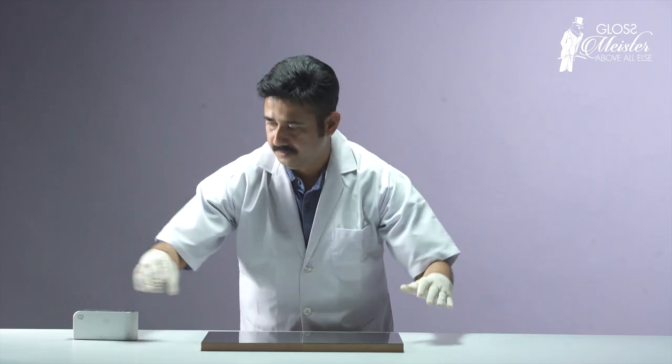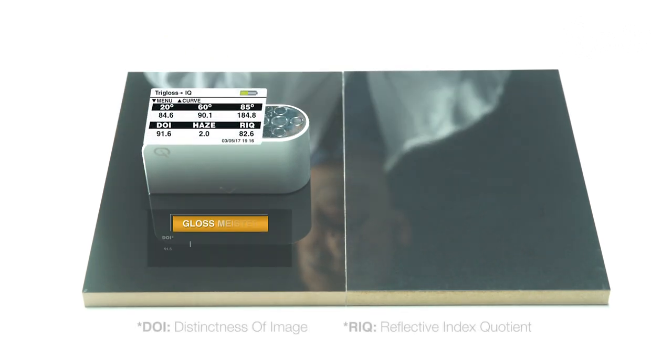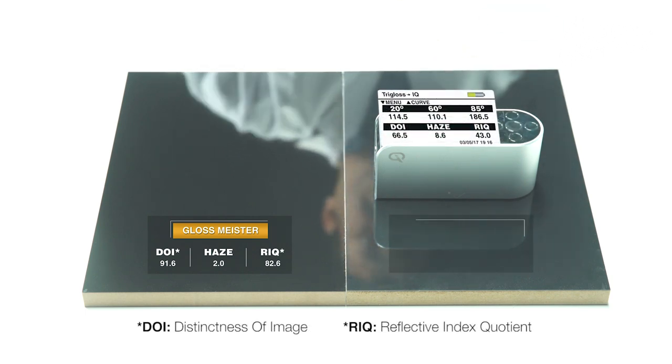Glossmeister proves to be shinier with a higher specular gloss than all other competitor products when tested with better gloss DOI and RIQ values. This results in no haziness, no waviness, and no orange peel.